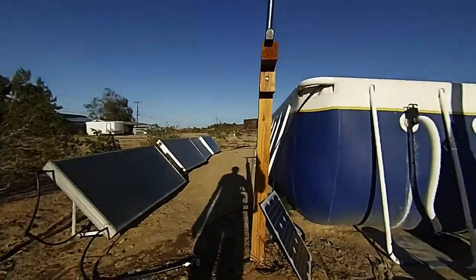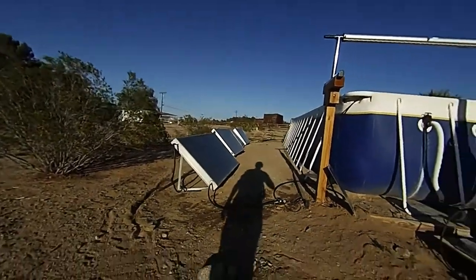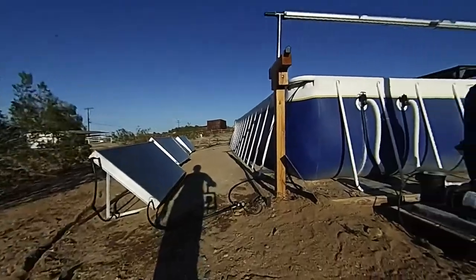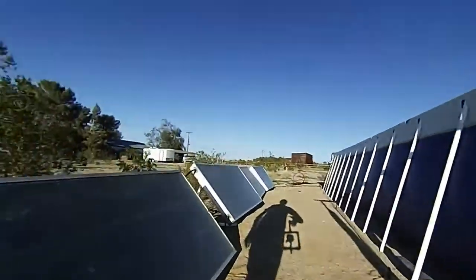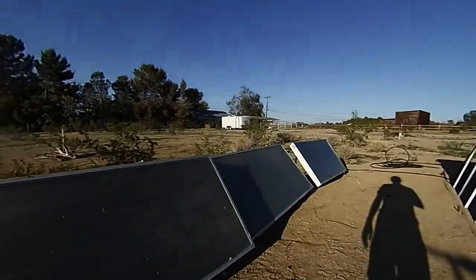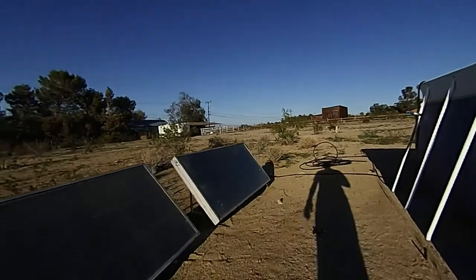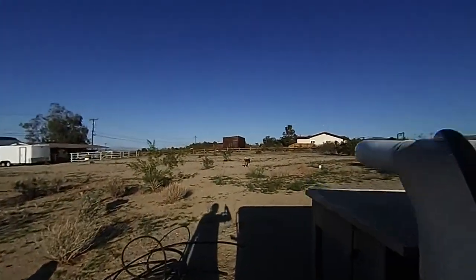Hey guys, so this is an update to the solar pool heater. I haven't adjusted this yet, but I did get the fourth panel hooked up, and as a result the water is even hotter now.